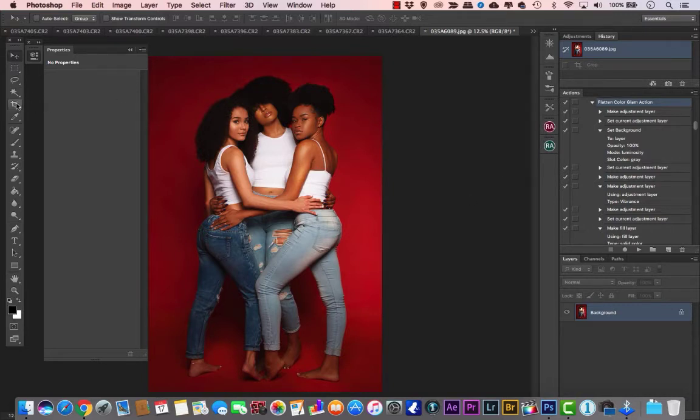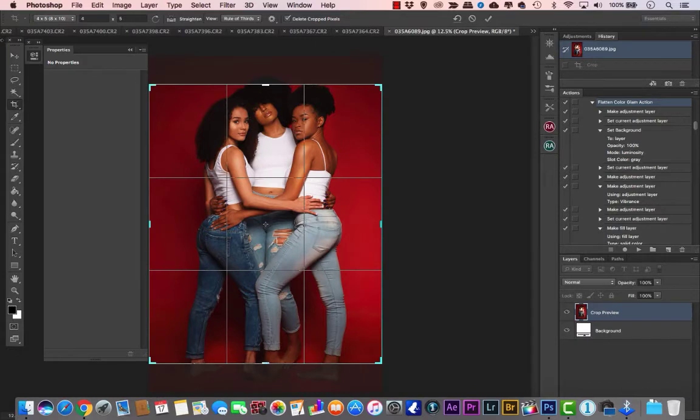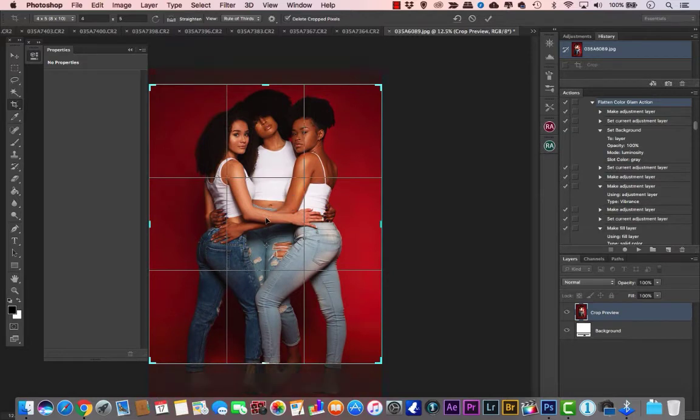Go to your crop tool and go down to where it says 4 by 5, which is 8 by 10. Crop and highlight how you want the image — I'll show you how to get the full body in a moment. This is the 8 by 10 Instagram crop.